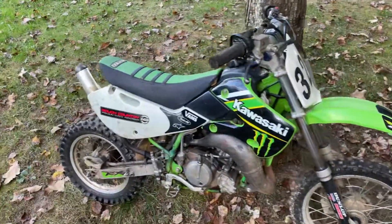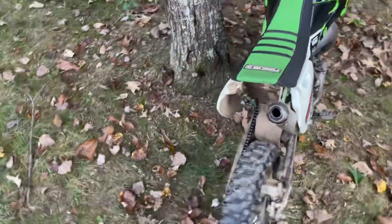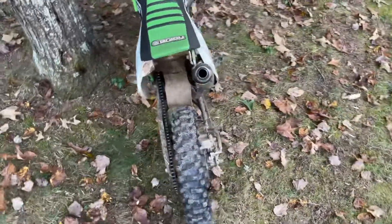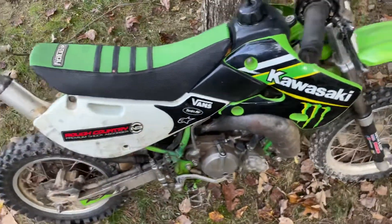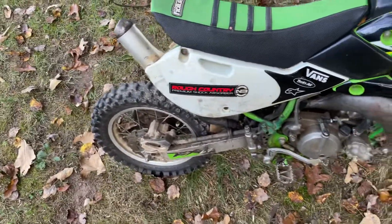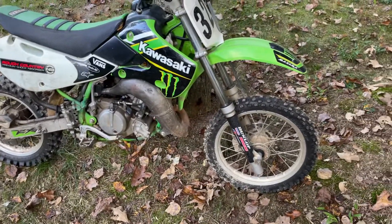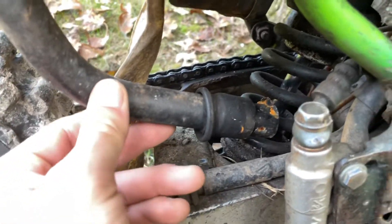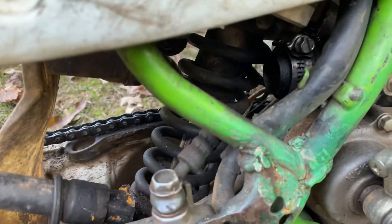Here we got a 2001 Kawasaki KX 65. This is gonna take up a little bit more time than my usual projects. As you can tell, it looks like a complete bike other than the rear fender. The exhaust is kind of mangled up, so I'm gonna have to straighten that out so I can stick it back in there.